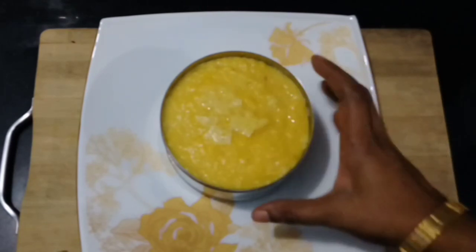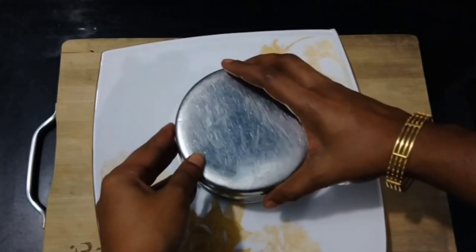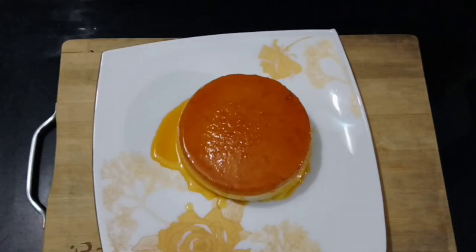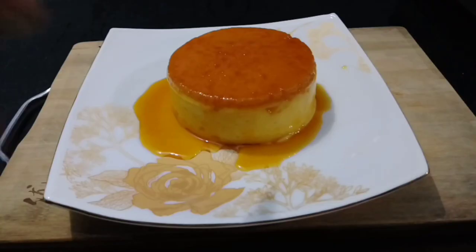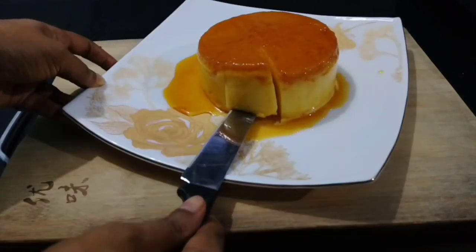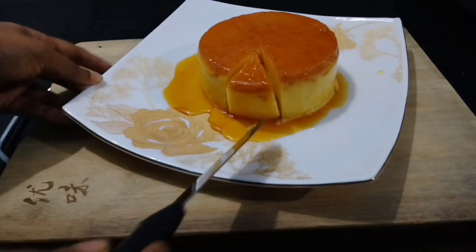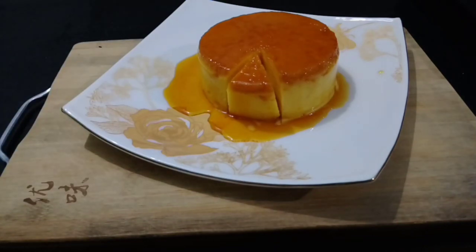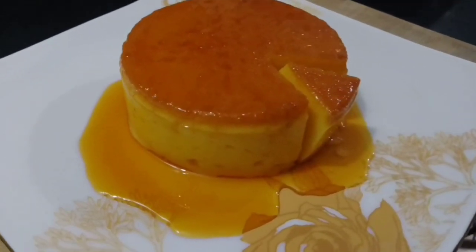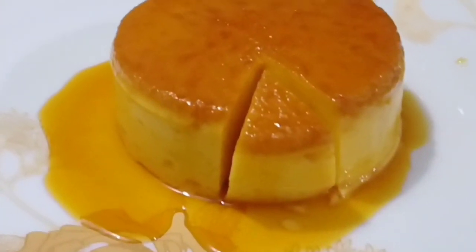I will cook the pudding perfectly. This is the taste of the pudding. I hope you enjoyed this video.